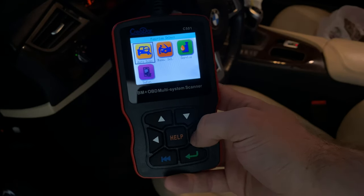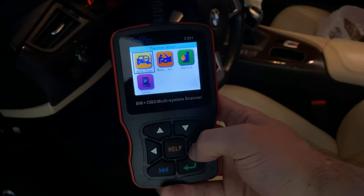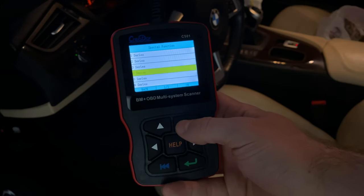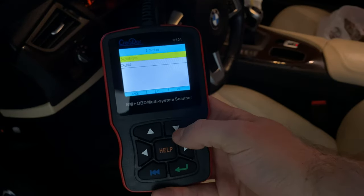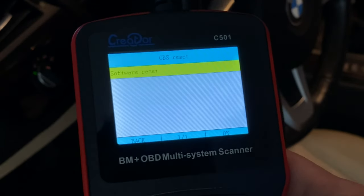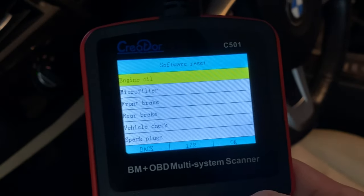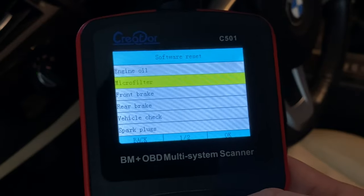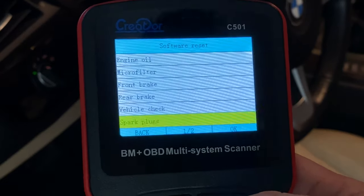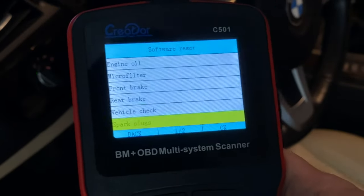Once we're in the function settings for the BMW-specific items — only available for BMWs and Minis, won't work on any other car — you can go to Services and reset all kinds of services for your car. Here we select the Z4 E89 and click on CBS reset. You're presented with all the options you can reset: oil change, micro filters, front brakes, rear brakes. All those annoying messages that pop up on your screen can easily be reset from here, and your car will notify you when the next service is due.